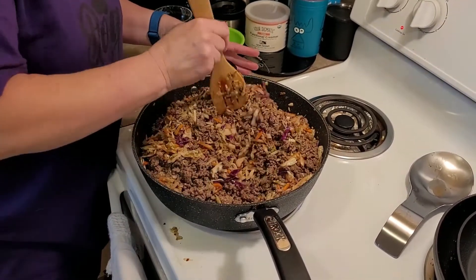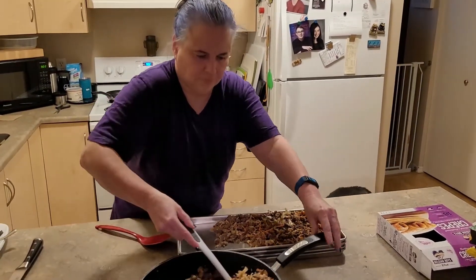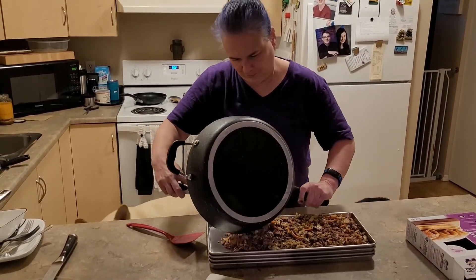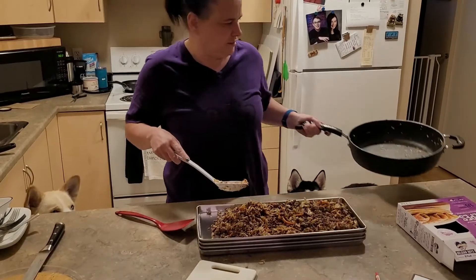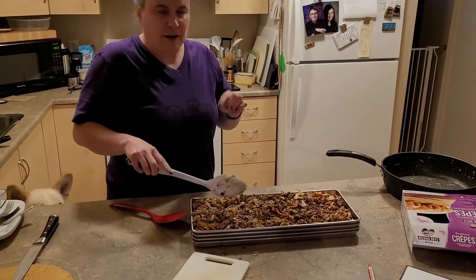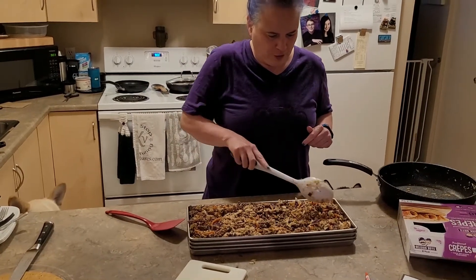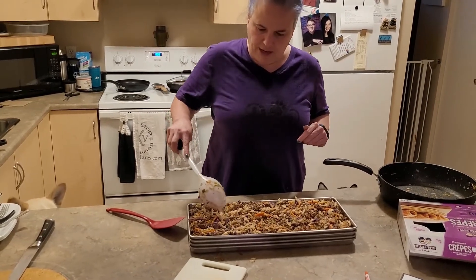It smells awesome. This is what it looks like when it's done and cooled off. This is only about half of what it made because we have a teenage boy in the house and everybody else ate dinner. We're going to freeze this — it will probably make about four meals.